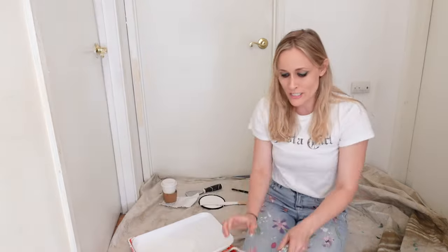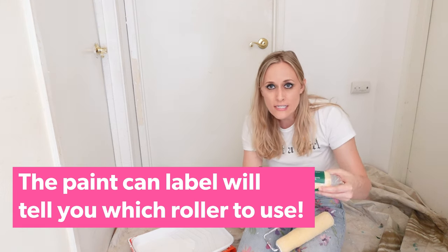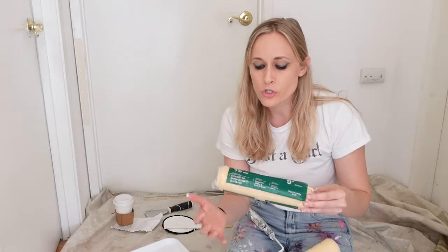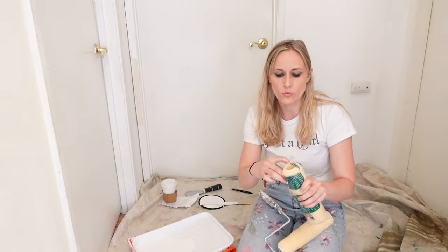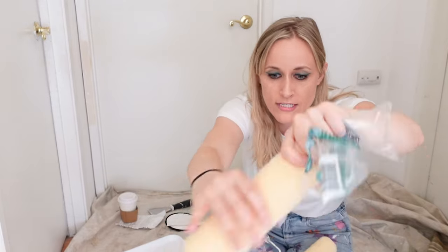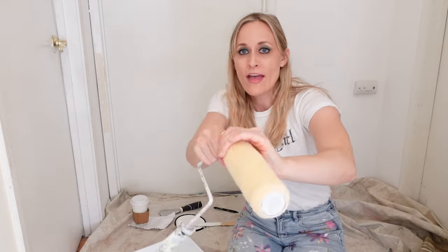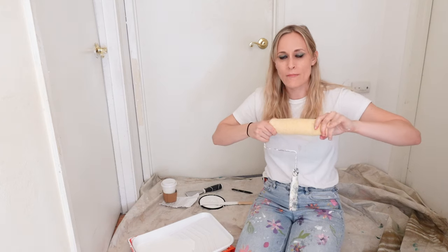Now let's talk rollers. Make sure you have the right roller for the right paint — different rollers come in different thicknesses and naps for textured walls, smooth walls, cabinets, doors, etc. They'll usually say what surface, sheen, and paint type they work with. When you open a fresh roller, especially with a thicker nap, little fluffies will still come off. To prep it, dampen it slightly, then use your hand to smooth off those fluffies. You can also roll it on yourself to clean it up.